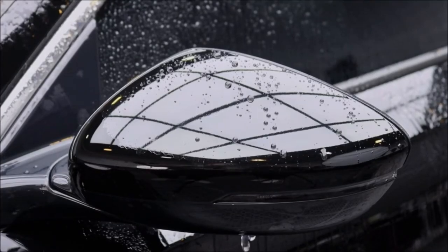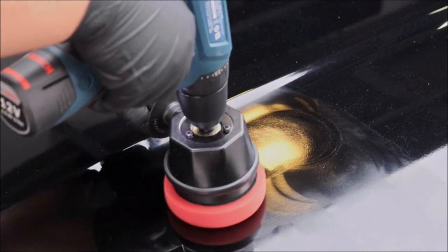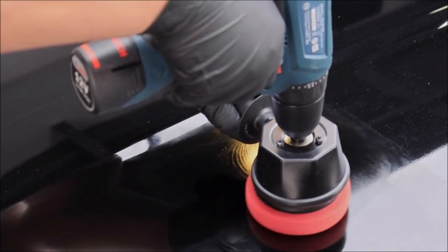It comes with three polishing pads that are easy to attach and detach, allowing you to switch between different pads for different tasks. With this tool, you can achieve a high-quality finish on your car without having to invest in expensive and bulky polishing machines. Whether you're looking to restore your car's shine or just want to keep it looking its best, the Dual Action Power System Tool is an excellent choice.